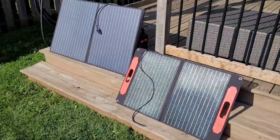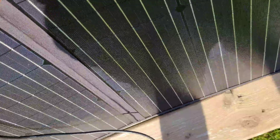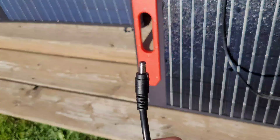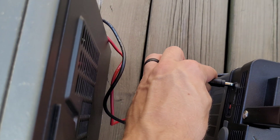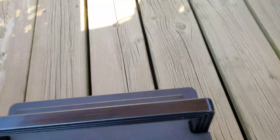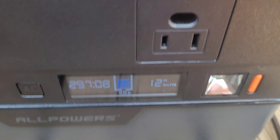I've got a couple of portable panels set up just to top these batteries off before the discharge test. This is a 75-watt portable panel from Alicanta with a nice textured glass front. It has a barrel connector that plugs right into the All Powers S700, which is convenient. The All Powers panel has MC4 connectors, which is what I put on the DIY power station, so I'll use that one there. We only need to put about 2% back in, so it won't be long.